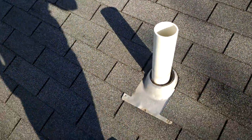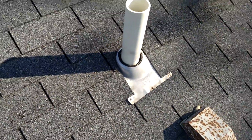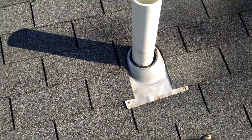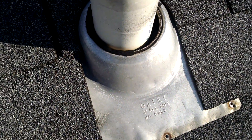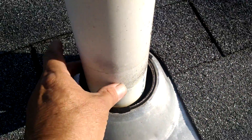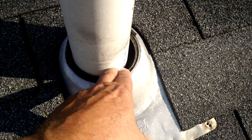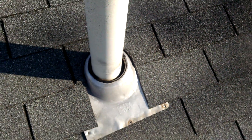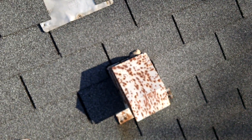We haven't done a roof video for a while, but what I want to show you right around these boots for my stack pipes — the rubber boot sleeve that goes up and down through here is missing. So whenever rain comes in here, it actually flows right down into their house. In other words, we have leakage in the house. This is a big issue.